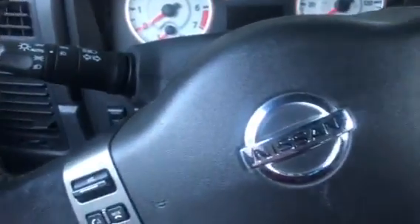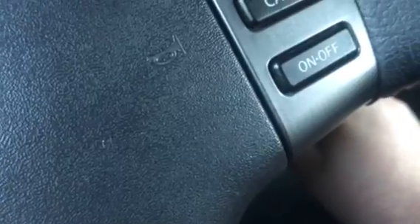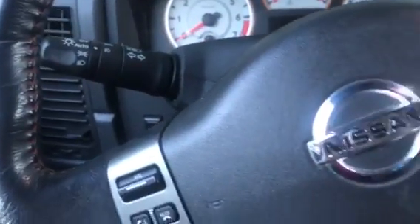Then we take the key and put it in and out until the flash comes out and blinks twice. Okay, that was five times, and we're gonna take the remote.